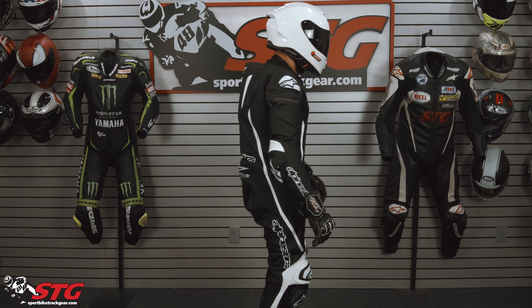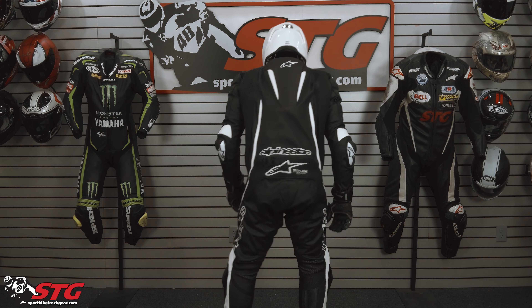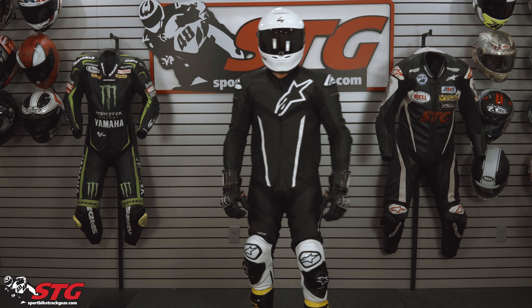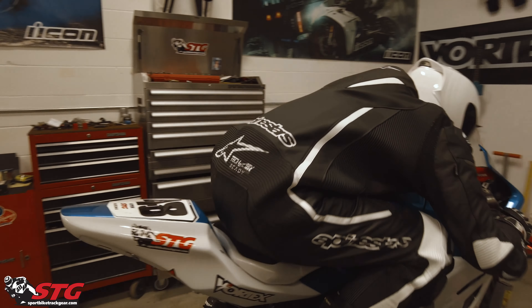I'm 5 feet 11 inches tall, 195 pounds. I have on an Alpinestars KR-3 back protector, 33 inch waist. I'm wearing a 54 euro and I get a really good comfortable fit right off the peg.